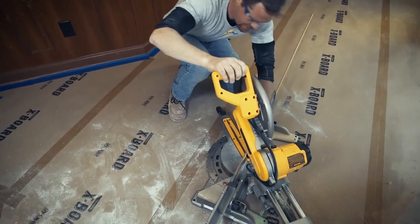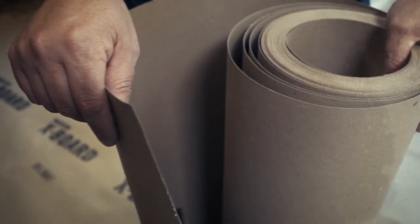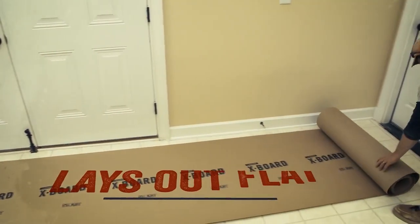Looking to step up your floor protection game? Trimaco's X-Board provides temporary surface protection that is about three times the thickness of builder's paper. No more wasted time applying and reapplying. It even lays out flat.